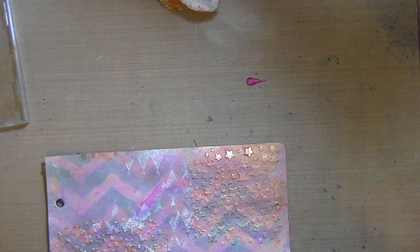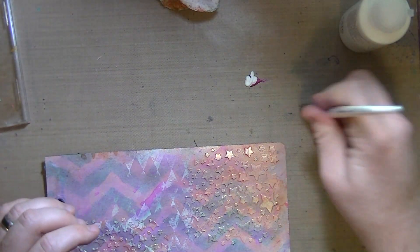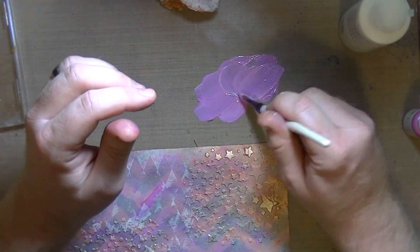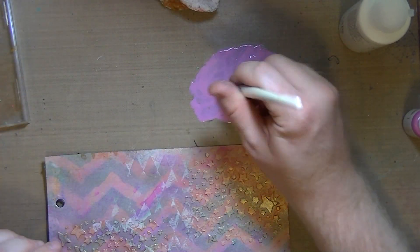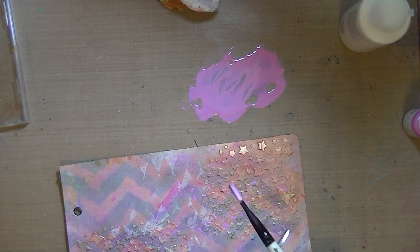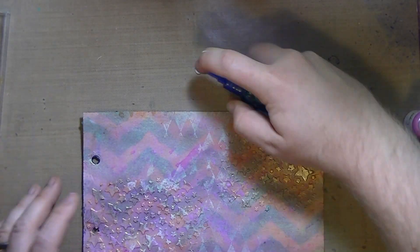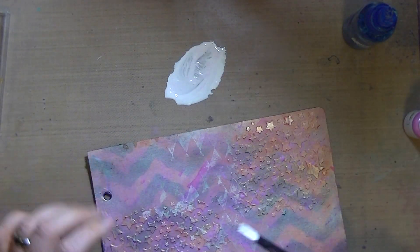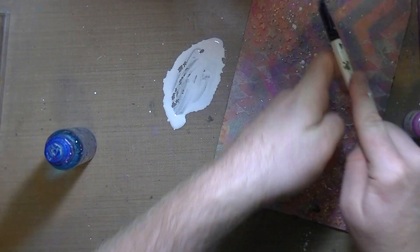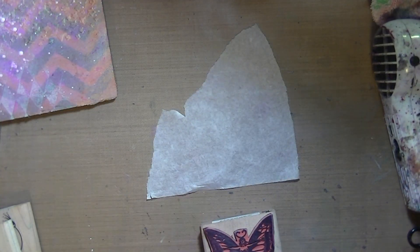I think this is the pearlescent magenta, also by Lumiere. These little bottles are tiny because I got an exciter pack. That was Fluid Acrylic by Utrecht — it's the Blick brand. I just added some of that Fluid Acrylic, maybe a little bit of water, and I'm just splattering this pink on. And now I'm doing the same thing but with white, and as you can see, white goes everywhere. When you spatter things, it just goes everywhere.